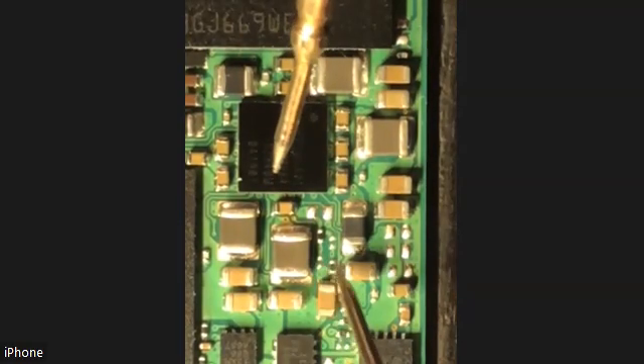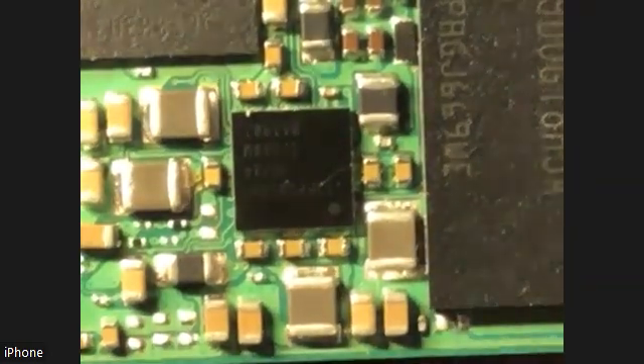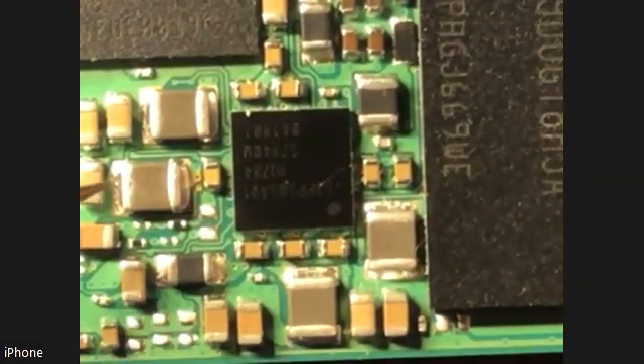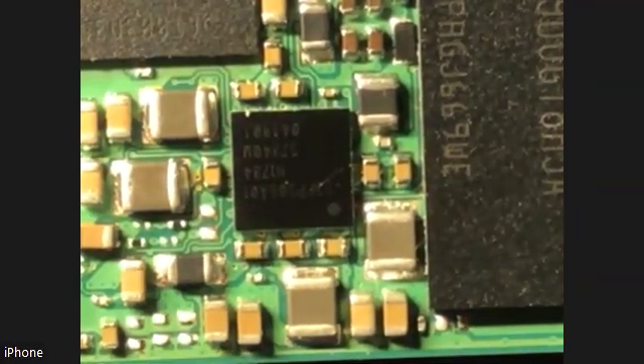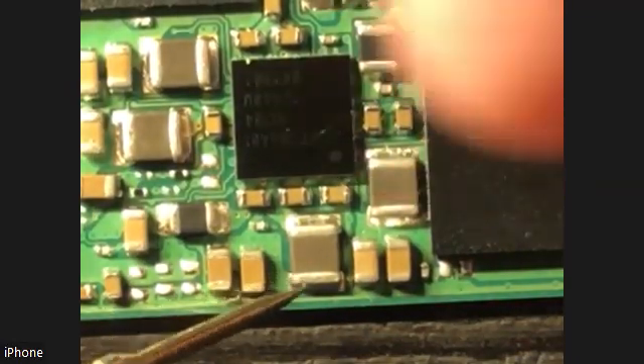Why is this so weird? Hold on — this is not the exact same orientation that I'm looking at. I get confused. Up, down. Perfect. Yeah, so let's go test this.